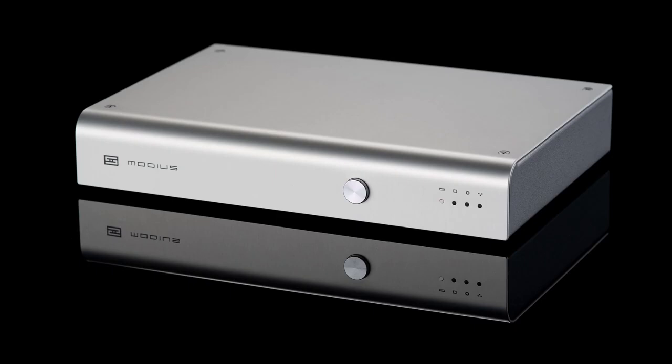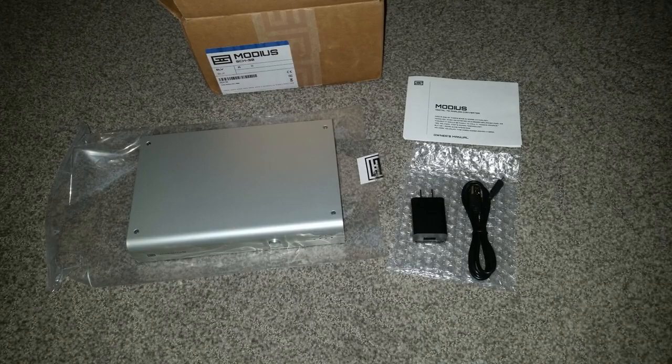This is the front of the unit, as you can tell. The next image is how it was shipped to me — just a few items in the box. You have your DAC, then you have a USB AC adapter with the USB cable, and of course it comes with the manual.